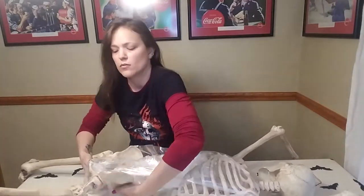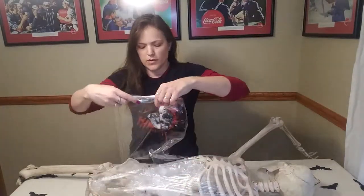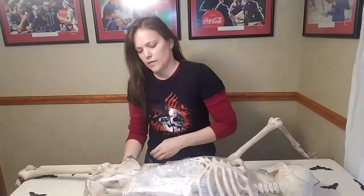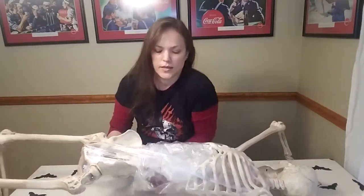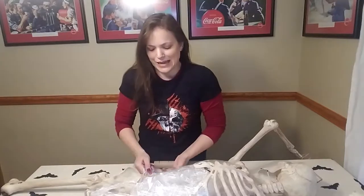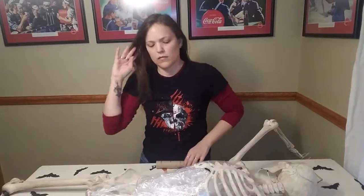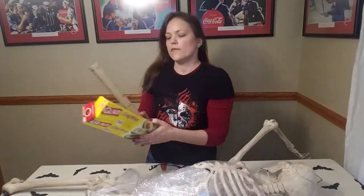I just ran out of plastic wrap — I have no more in the house — so we're going to make what we have work. But at least he is not skeletal anymore; he has something there. That's the first step.